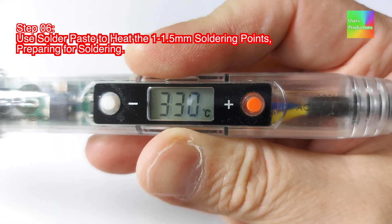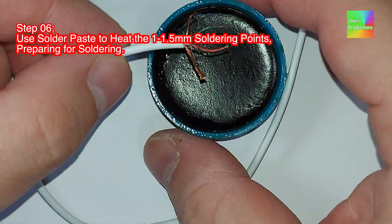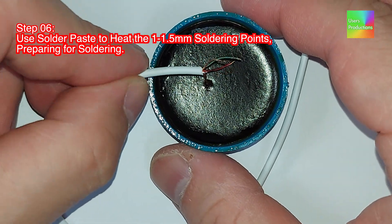Step 06. Use solder paste to heat the 1.5 mm soldering points, preparing for soldering.